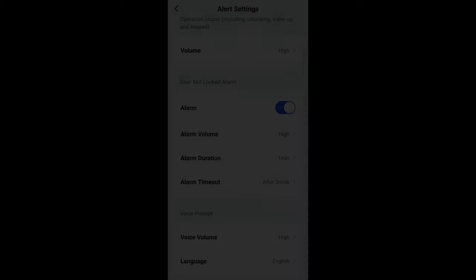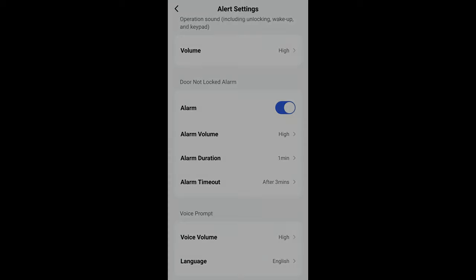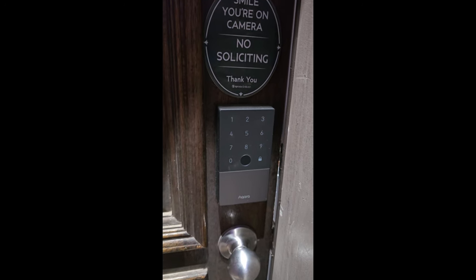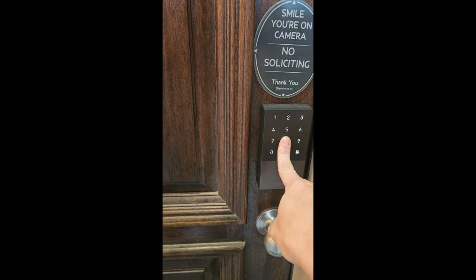For the days when any of us are juggling groceries, passage mode is a lifesaver — keeping the door unlocked when needed and preventing an accidental auto-lock. The Aqara app lets us customize the lock's voice volume and timing settings for alarms. We even tested the alarm that goes off when the door is left open, which is a great security feature. If someone tries to tamper with the lock, the failed-attempt lockout kicks in after too many incorrect tries, requiring a physical key to unlock — adding an extra layer of security.